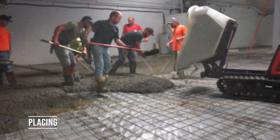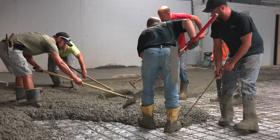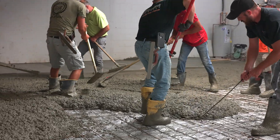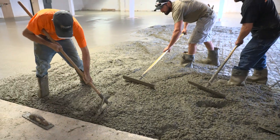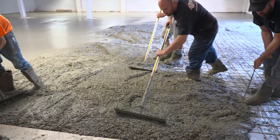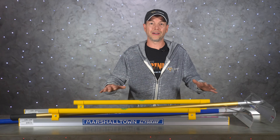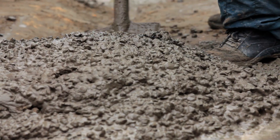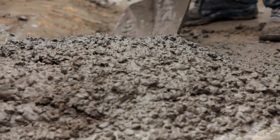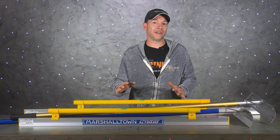Before we get into screeding, we need to place the concrete right so that the screed can do its job. The most common way of doing this is with a come-along, or what I would call a rake. Some tool manufacturers call these concrete placers, but whatever you call them, this is just a great tool to spread the concrete around and get it close. Some people like to use flat shovels for this — let us know in the comments if you prefer flat shovels over rakes.